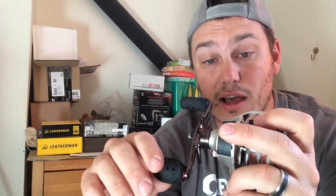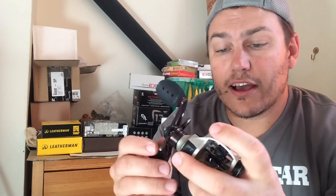A couple of other things to consider: retrieve ratio. They go up to almost 9:3:1 or something. Basically what that means is for every complete turn of the handle - this is a 7:3:1 - it takes in 7.3 inches of line. You get a 5:3:1 which is 5.3 inches or 5:2:1. Generally the faster gear ratio reels have a lot more torque, so you're getting more line in one turn and can get fish away from cover quicker.